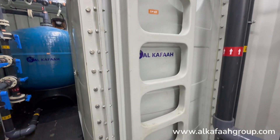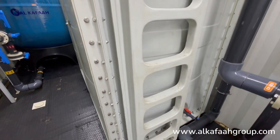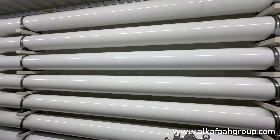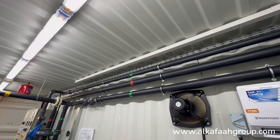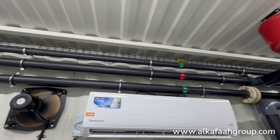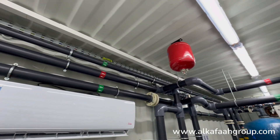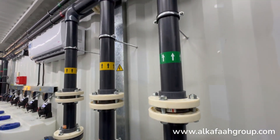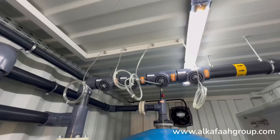A dedicated CIP system installed inside the container enhances the RO membrane's life in various operational situations. Careful design of the unit enables quick access to any part of the unit, ensuring ease of operation and maintenance.